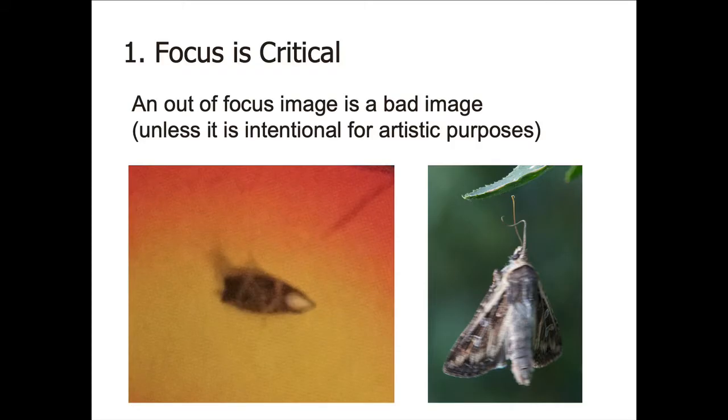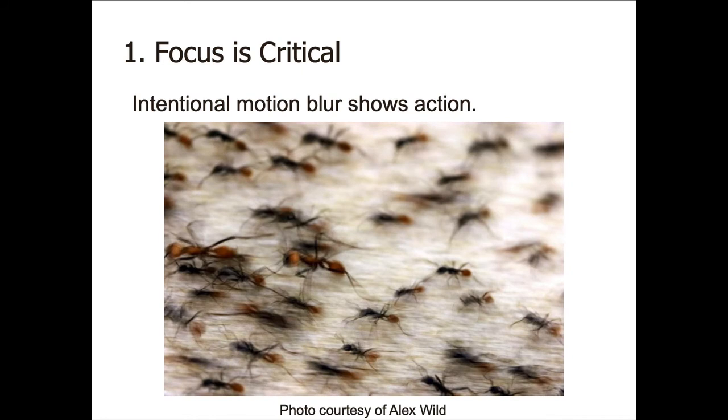Probably the most important thing in taking a picture is it has to be in focus — especially of insects, because you want to show all their features. Pay particular attention to holding the camera still and focusing on the insect. There are times when you don't want to focus critically, and here's an example: Alex Wild intentionally used a slow shutter speed and a slightly blurred focus to show the motion in the ants. This is an excellent photograph, but it's unusual and a great use of out-of-focus images.